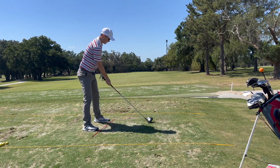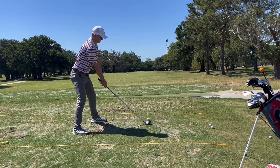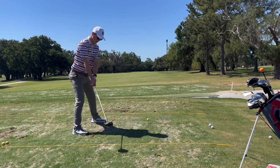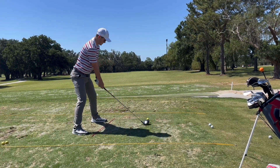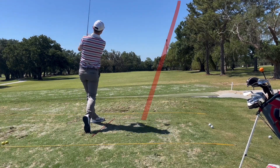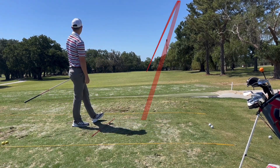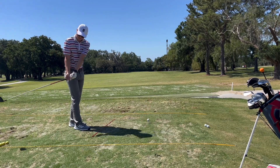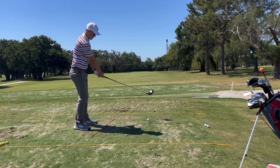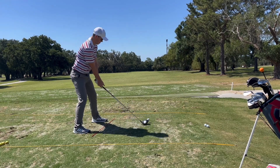What this lower body rotation is going to do is allow your body to sync up. If you don't have that lower body rotation, your hands are going to become overactive, you'll come over the top and swipe across the ball — that's what leads to a big fade or even a slice. The more that lower body coils, the more swing speed you're going to get, the longer you're going to hit the ball. And a draw goes further anyway, so you're adding draw ball flight with more lower body rotation for a lot of extra yardage.